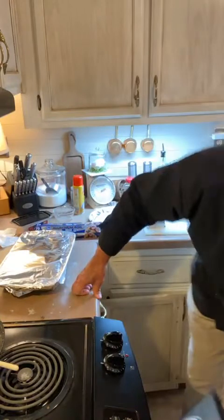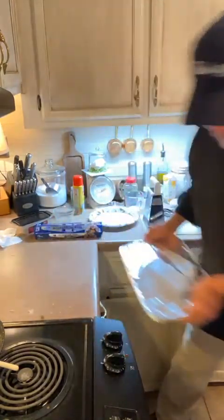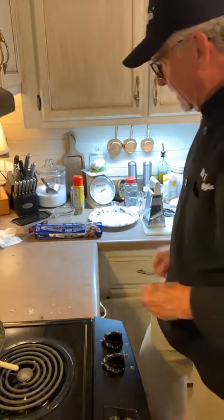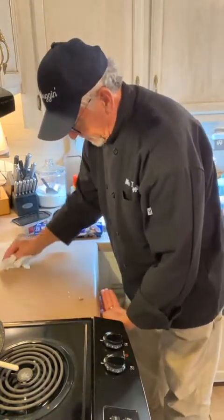This is going in the oven for 45 to 50 minutes. You want it to get kind of browned on top and really bubbly.